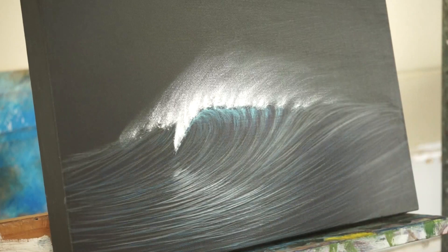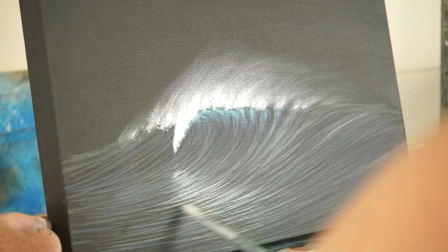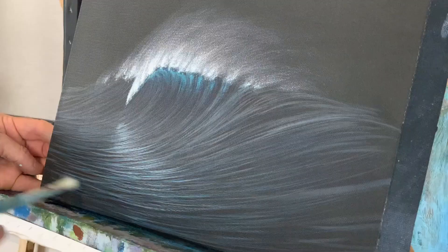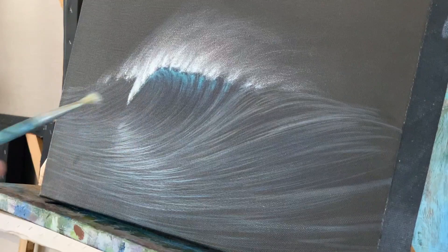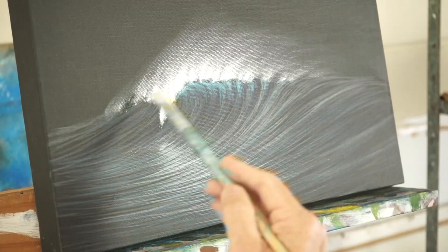With a very dry brush — and that's probably a little bit too much — just follow that line, and that'll put some shimmer on the surface of the water. And you can also with the dry brush here and there come back and bump up some of those little lines. Doing this with the dry brush is nice because it hits the surface of the canvas and makes it look a little bit sparkly as it hits the weave of the canvas.